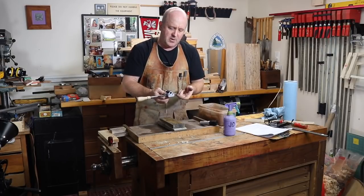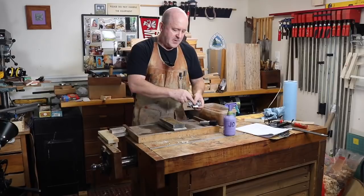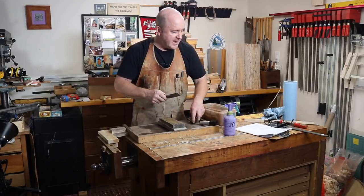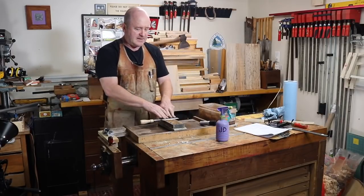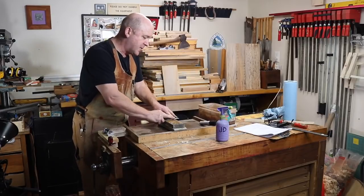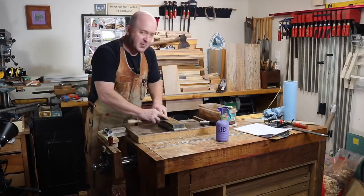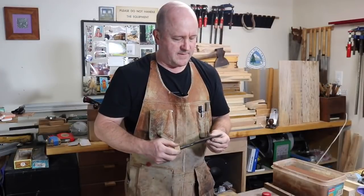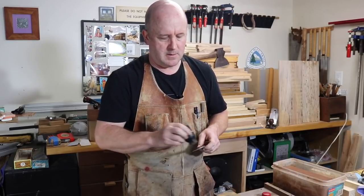I've gone all the way up through the grits. I still feel a very, very fine burr, and so I know that I've polished the back, polished the bevel, and raised a burr — so I'm almost done with the sharpening. The last thing we do is remove that burr. I'm going to lay the chisel down on the stone with the edge well off the stone, hold it down firmly as I pull it back, wiping the burr off. Then I just polish a little bit. And here we have a nice sharp chisel. We'll put on a little bit of oil to prevent rust, and then we'll test it.